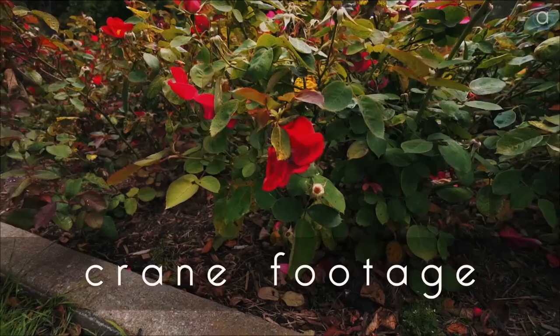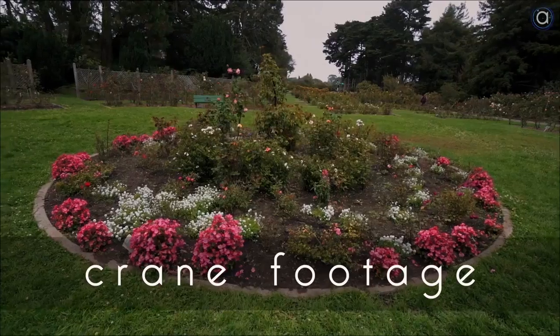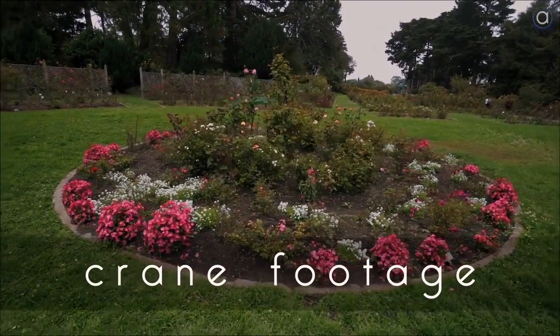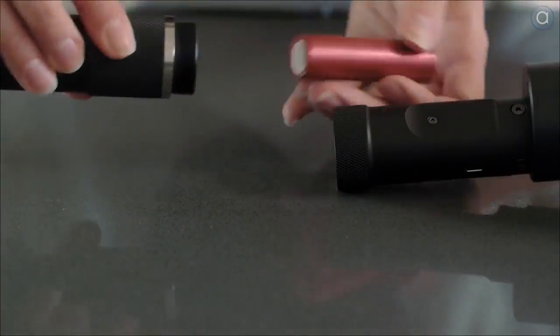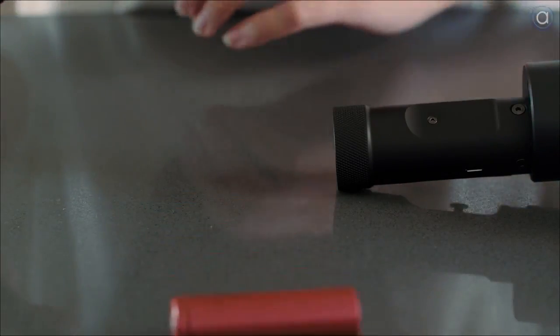The Zhiyun Crane has three 32-bit MCUs, which allow it to be more efficient and stabilize a bit faster with your movements. This also means it draws less power from the two required batteries in this compartment, and they last six hours when fully charged. Amazing.